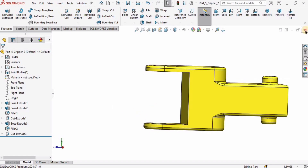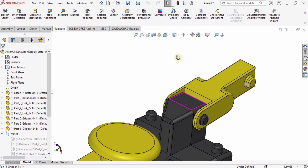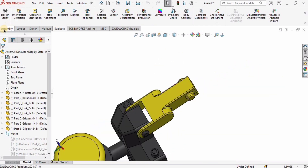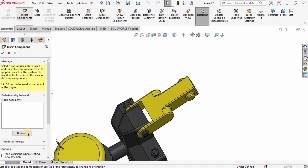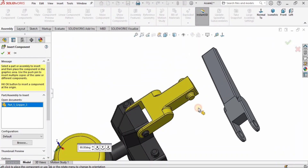Go to Features, select Extruded Cut, cut it to All, and check the box. Press Ctrl+S to save, then close. We're back in the assembly and it is fixed. Go to the assembly and insert Gripper 3.